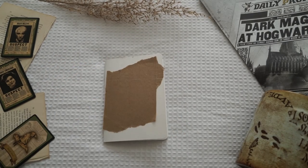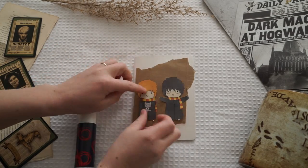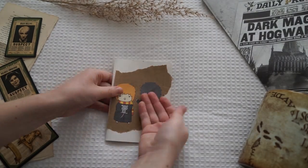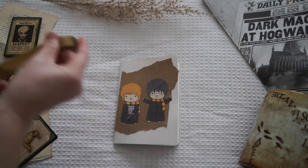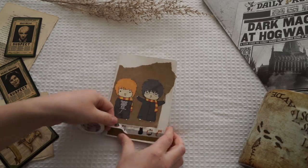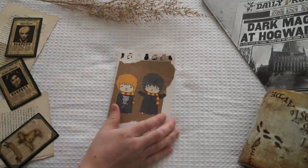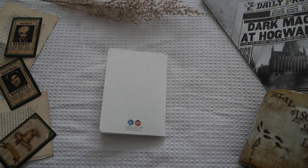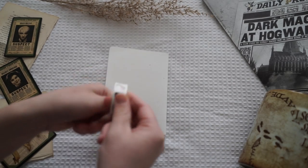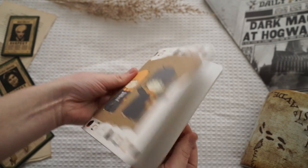The next little DIY is this little book. I ripped up some brown paper and stuck little Ron and little Harry to the front. I messed around with some gold washi tape but realized it wasn't the right style, so I ripped that off and put some cat washi tape on instead — the orange little cat — since there are many cats around Hogwarts so it matched the theme. On the back I hid a little symbol so it didn't look like a branded book.